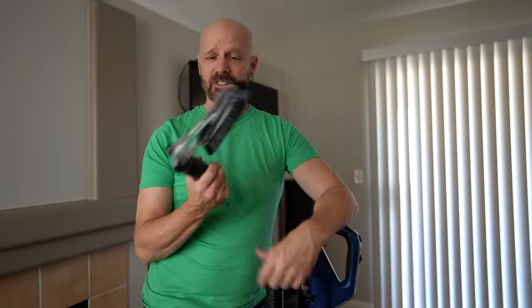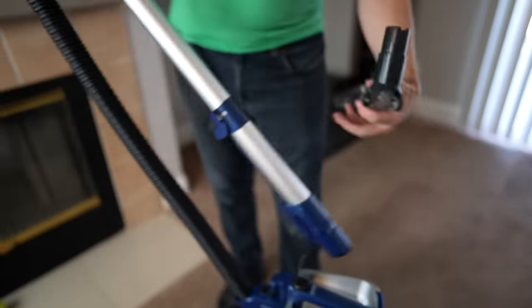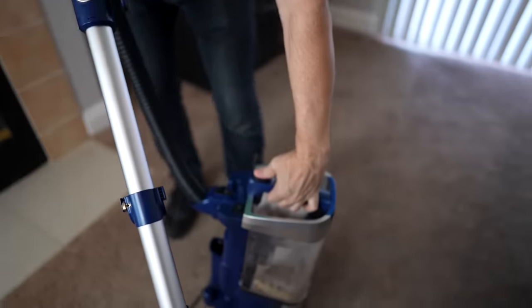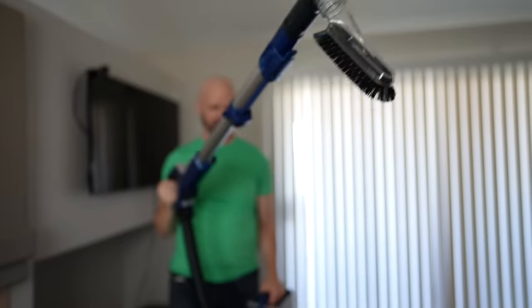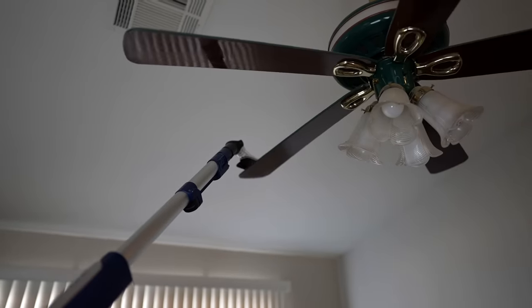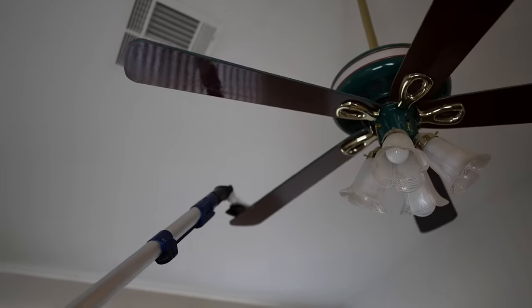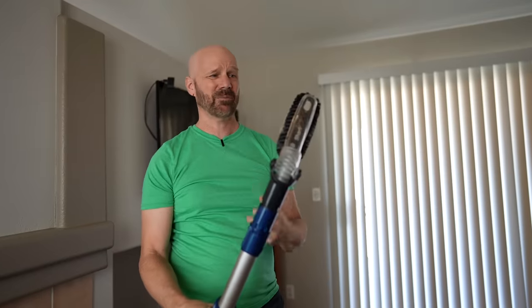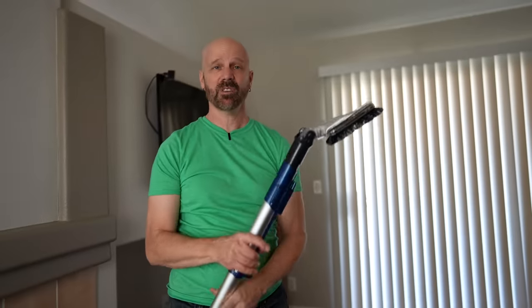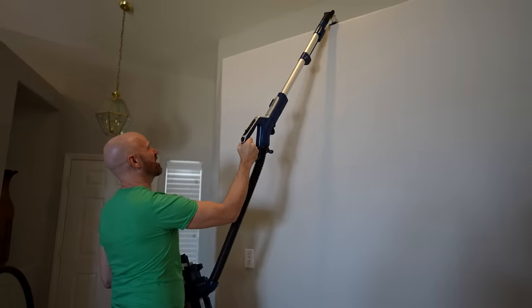Let's try the multi-angle dust brush — they say it's good for ceiling fans, and I've got one right there. Release the wand, attach the attachment, the powered lift-away is coming off. It's grabbing onto the fan — I can feel it grabbing onto the fan. It's not just wiping it, it's actually pulling the dust off. A lot of attachments tend to just blow a lot of dust off, but this one was actually grabbing onto it and pulling it in instead of spreading it everywhere. It worked pretty well — I can feel the suction.